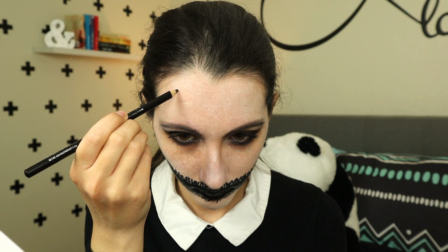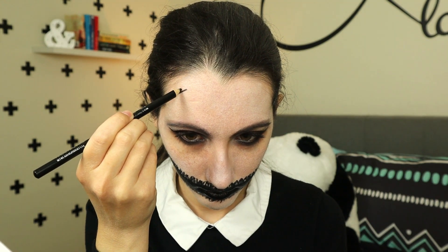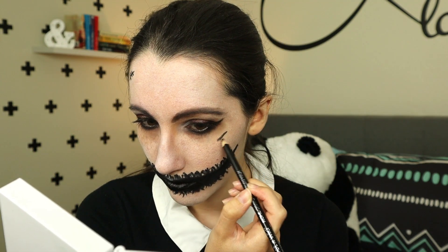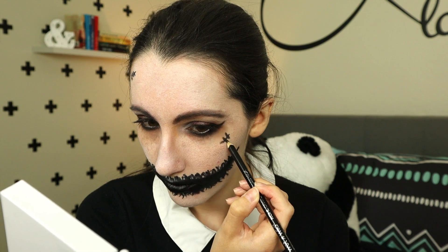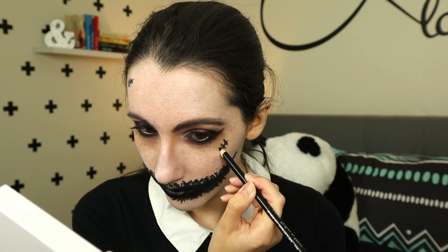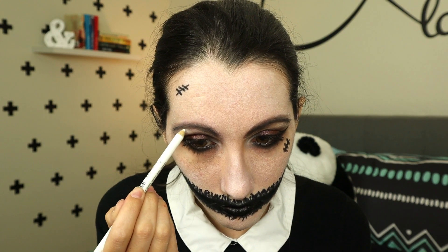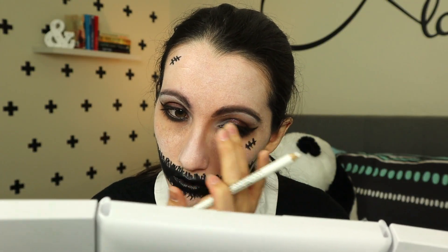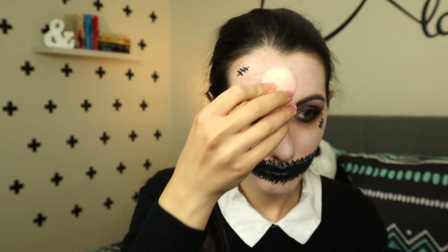Then I drew some random simple scars, just because I felt like it needed something else — call it battle scars if you wish. Then I used a white pencil liner and drew a line under my eyebrows and used my finger to blend it in. I wasn't too sure what I was going for here, but whatever it was, it worked. And the final touches: some more tapping with white paint on the empty spots of my face, because it seemed faded.